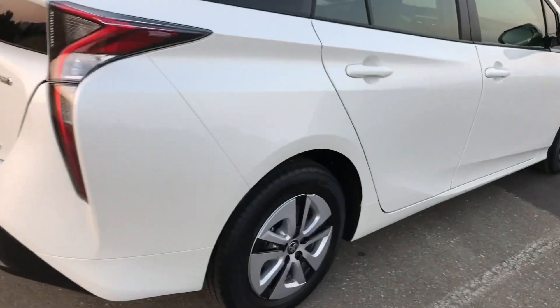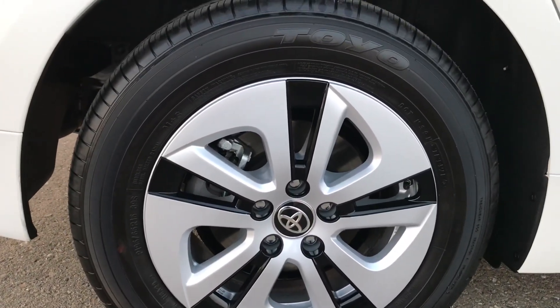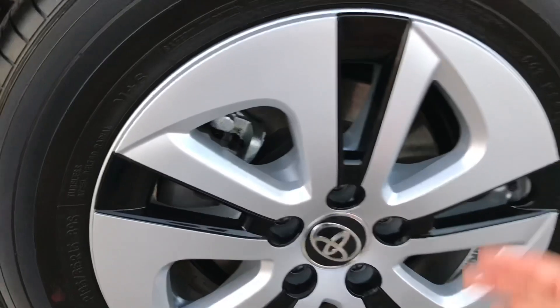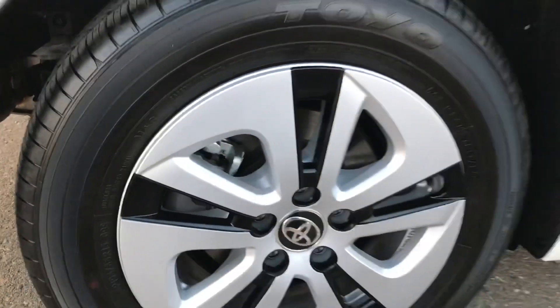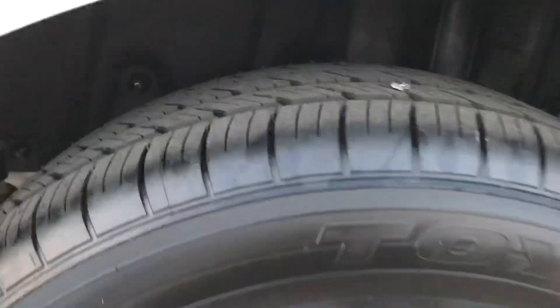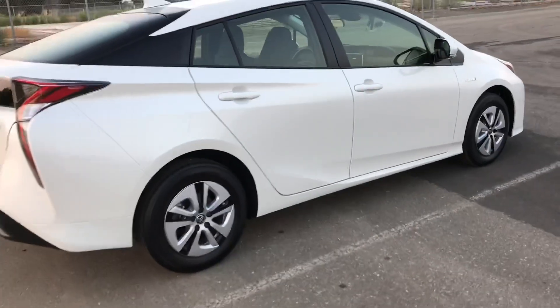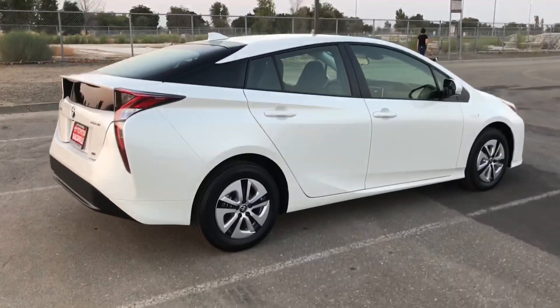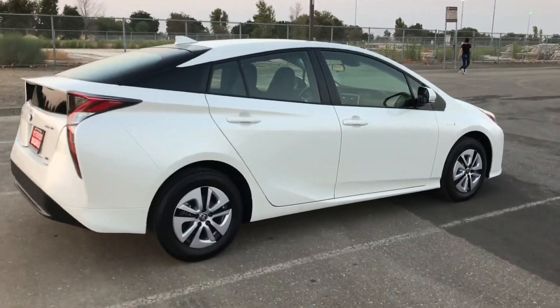This model comes with the 15-inch alloy rims, and they also have hubcaps on them. I think they went with alloy to make it lighter, but then went with these hubcaps just to add more style. It comes with some Toyo tires. I might change these rims out eventually for some 17s or possibly even some 18s, just to get some more style out of this car.